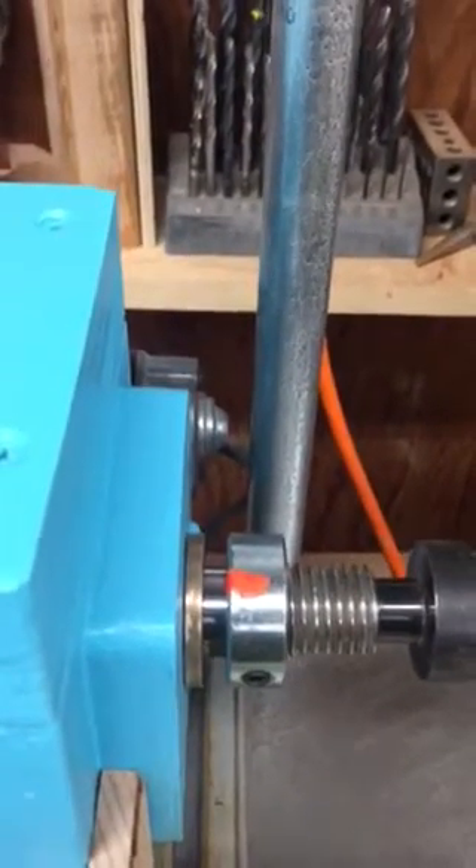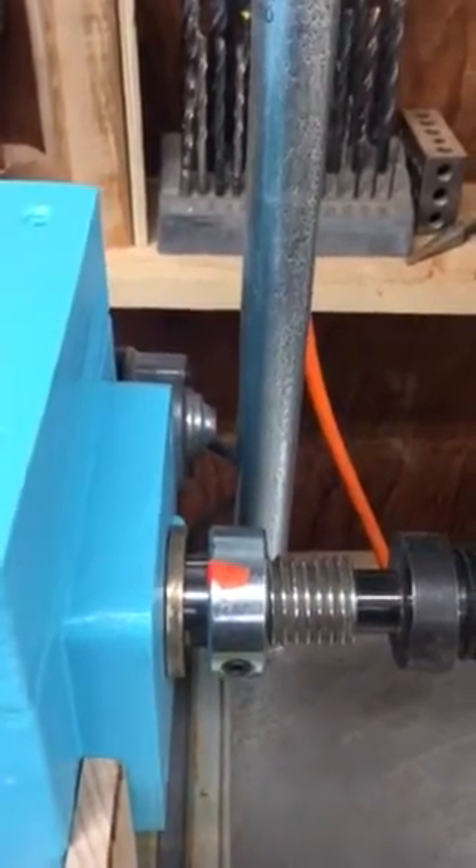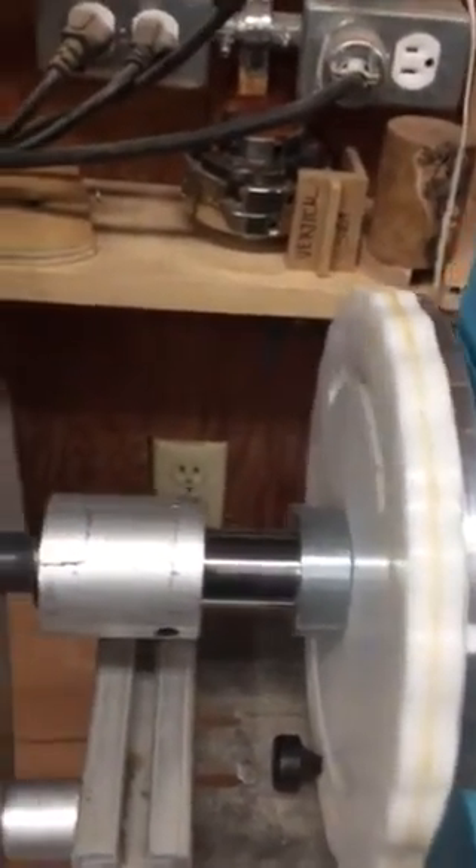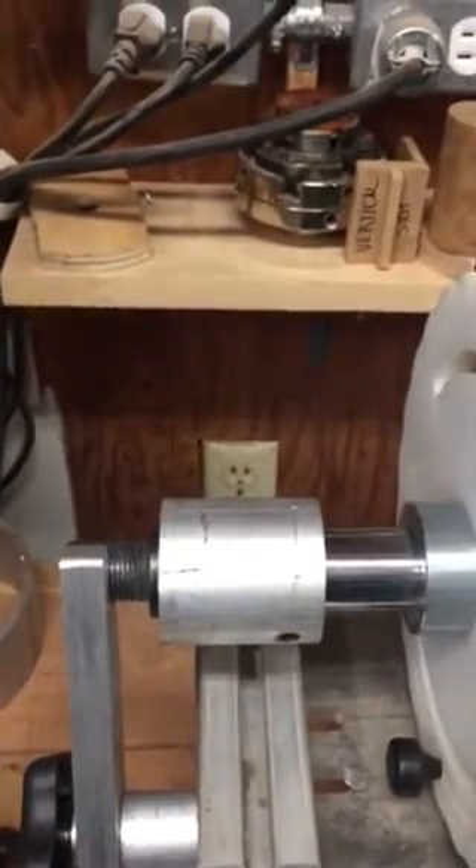Next thing will be to chuck up a piece of wood, put the cutter in the drill frame, and actually cut some threads. That's the motion — we have rotation and we have the horizontal motion needed to cut 16 threads per inch. Thanks for watching.